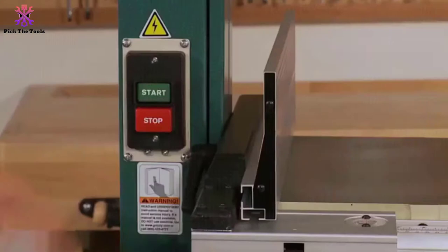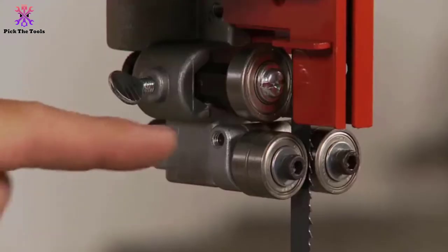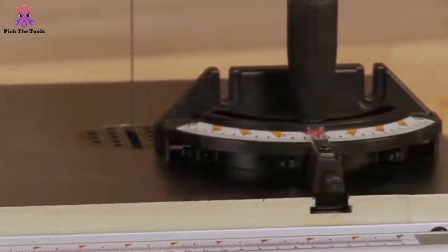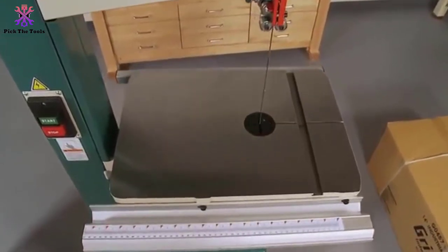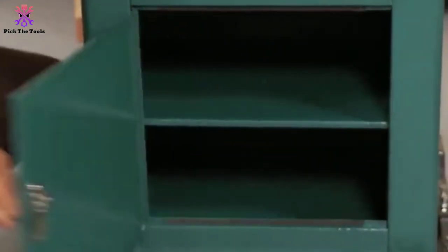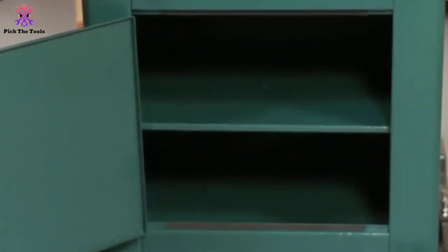It comes with a heavy duty cast stand and cast aluminum wheels with rubber tires for easy blade movement, plus a quick release blade tension lever. Overall, the Grizzly G0555 comes equipped with all the features you'd need in a band saw. If you plan on doing a lot of re-sawing, you can opt for the G0555XH, a higher model with 12-inch height capacity and a re-saw fence included.